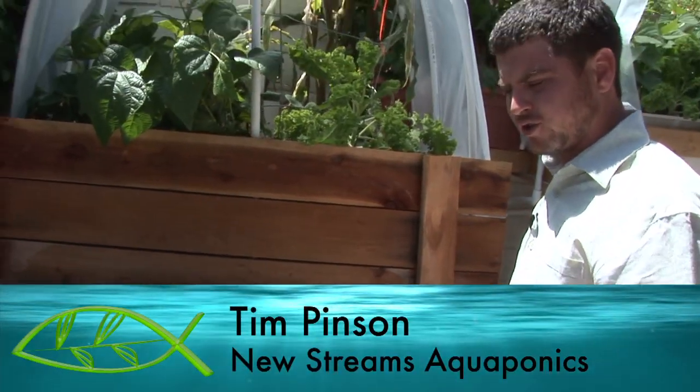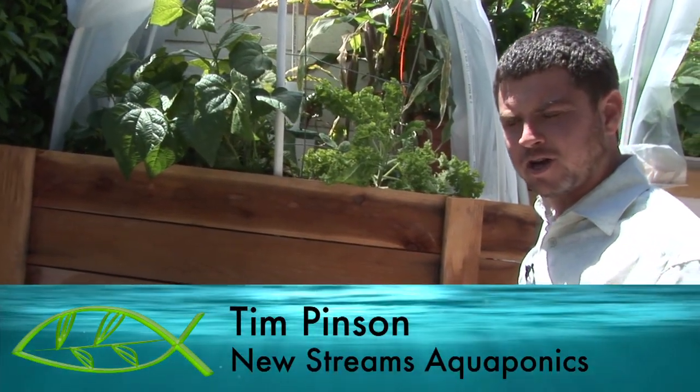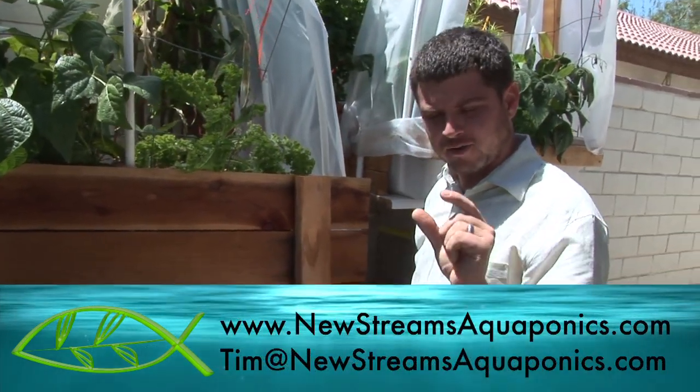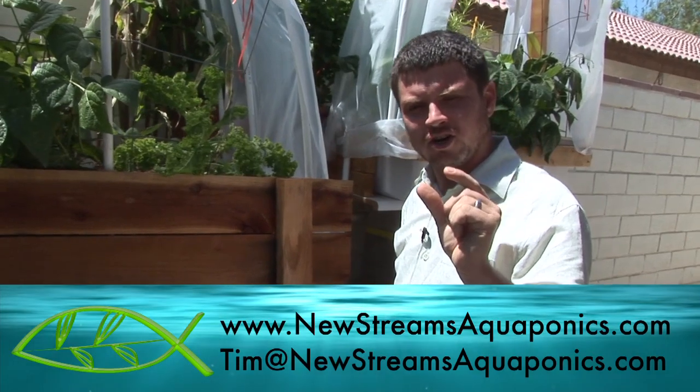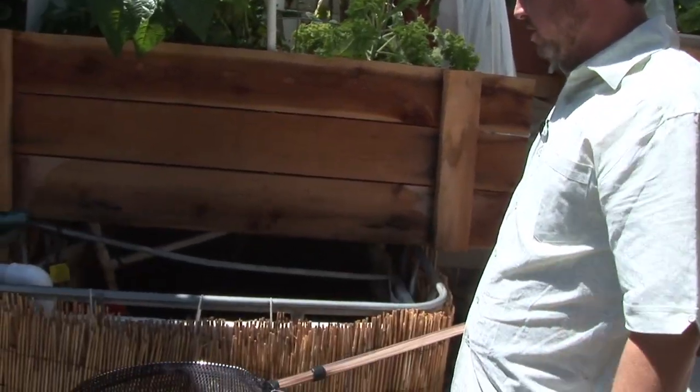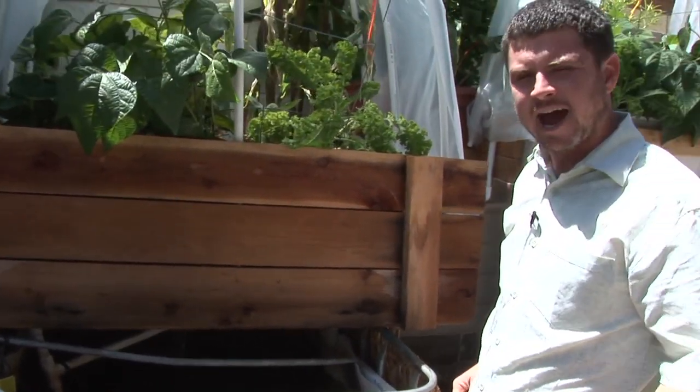I'm gonna see if I can't catch a few fish so that you can have a look at these tilapia that I've been growing. I bought these as fingerlings — goodness, they were not even an inch long, some of them — just tiny, tiny little fish. Right now they're at about seven and a half months old.